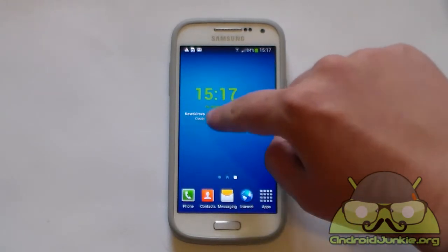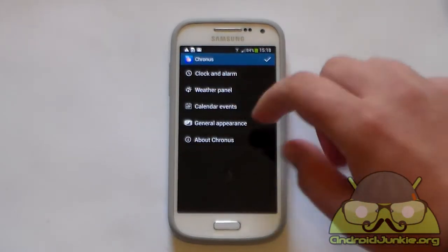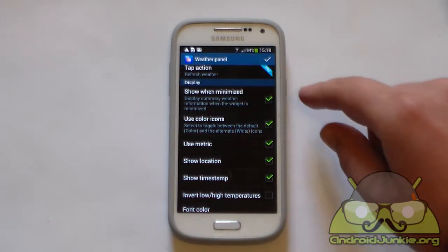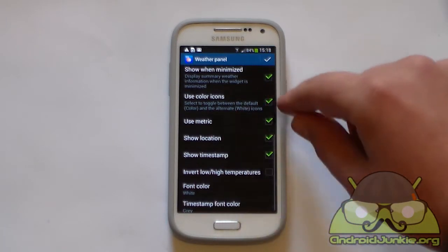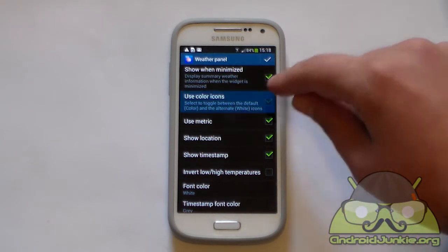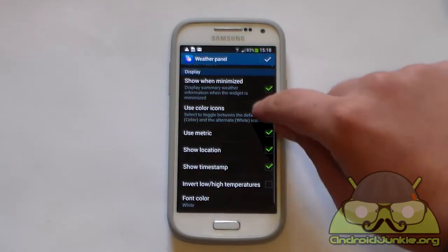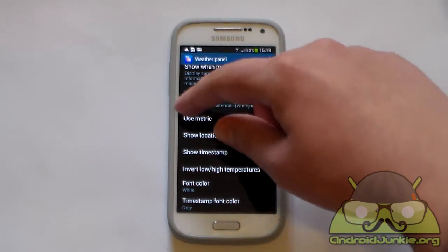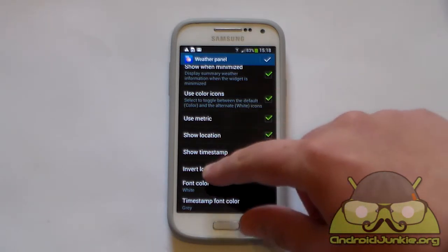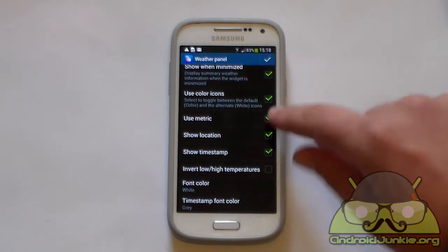Currently if you tap on the weather nothing happens — you can only do this if you have the pro version. Then we've got some various options here: show when minimized, use color icons — you can also switch from color to white icons. For example if I disable this you can see how the icon changes. There's also use metrics, show location, show timestamp, invert low/high temperatures, and font color, which you can change as well if you don't like the white color.